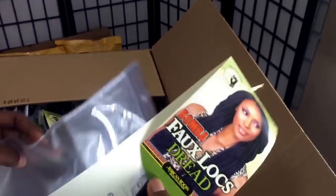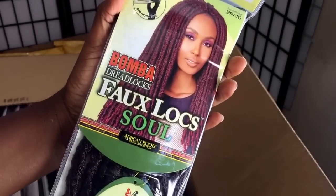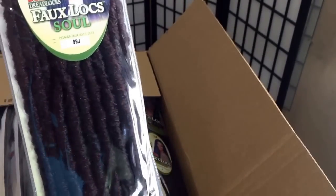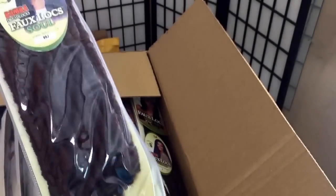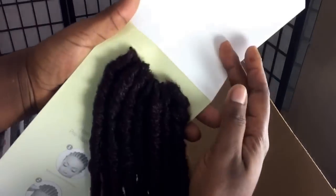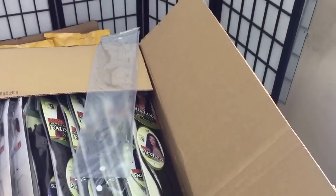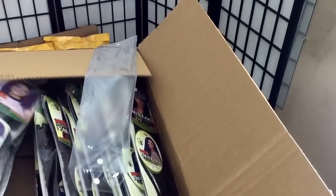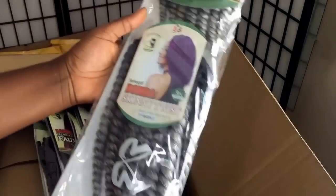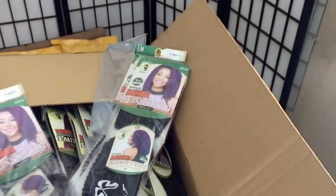Let's see how many packs they sent and if they sent other hair too. They sent two types of hair — they also sent this one right here. I've used the Bomba before; this one is lighter but a little bit bigger. Very pretty, and this is how the looks look. They've also sent this one which I did a DIY on, and it's ombre.